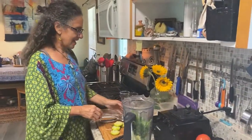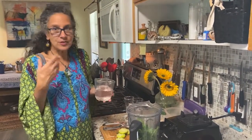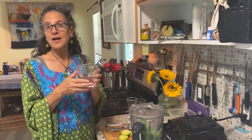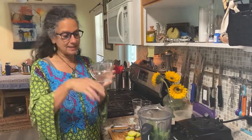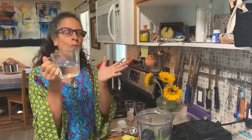Last but definitely not least is water. We always just call it water, but you should know this purified filtered water is rich with oxygen that helps all the nutrients our blood needs and helps all of this circulate through our body.